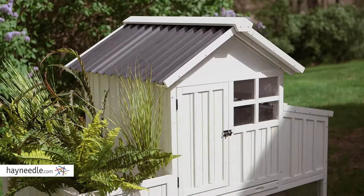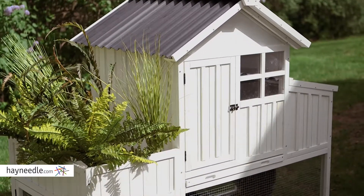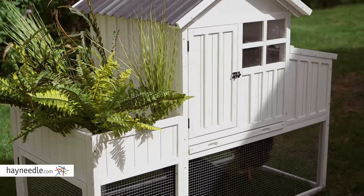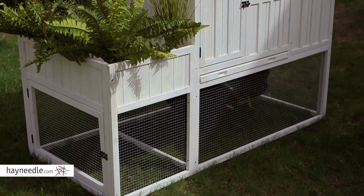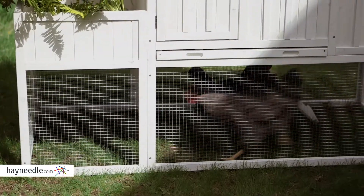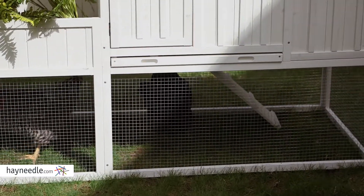Its main construction is made from durable Chinese fir wood with a versatile whitewash finish, so the frame is solid and fir is weather resistant and won't rot. Plus, it features wire mesh caging keeping multiple chickens inside and predators out.